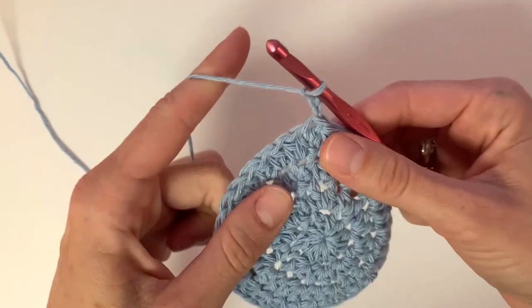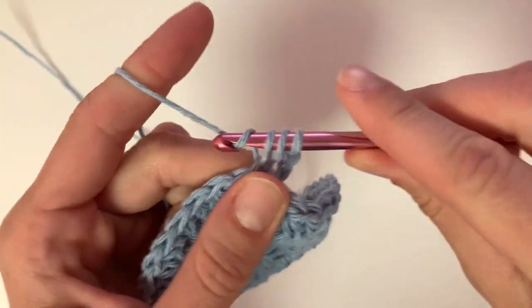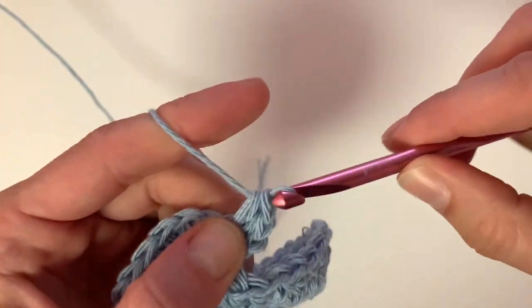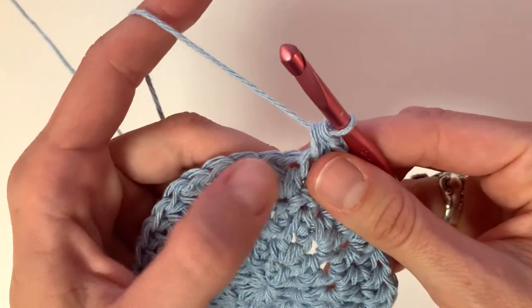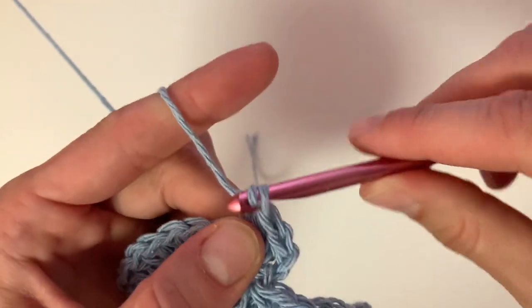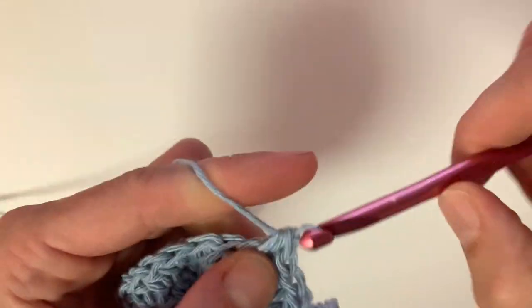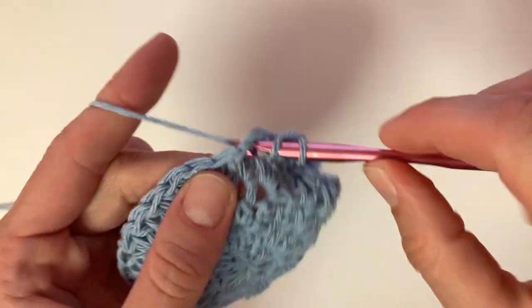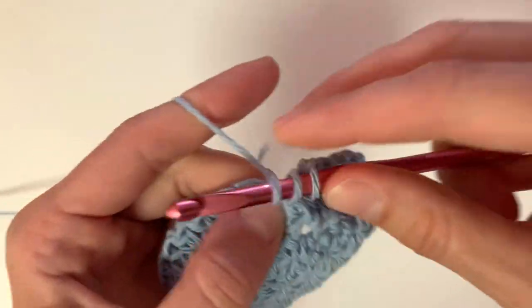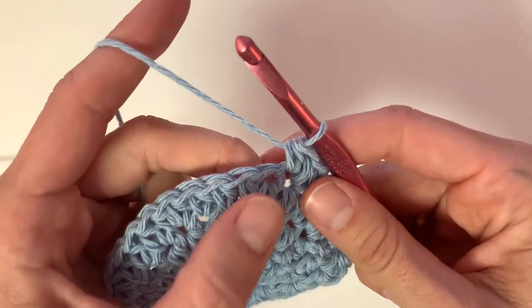Row 5: chain two, place two half double crochet stitches in that first stitch. Then place one half double crochet into the next three stitches. In the next stitch, place two half double crochets and repeat this pattern until the end of the row.